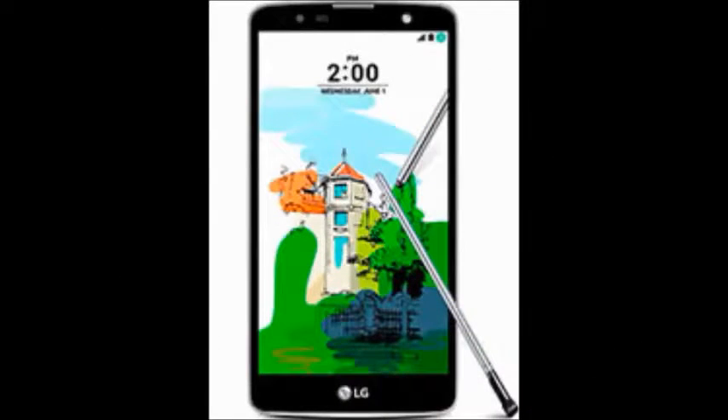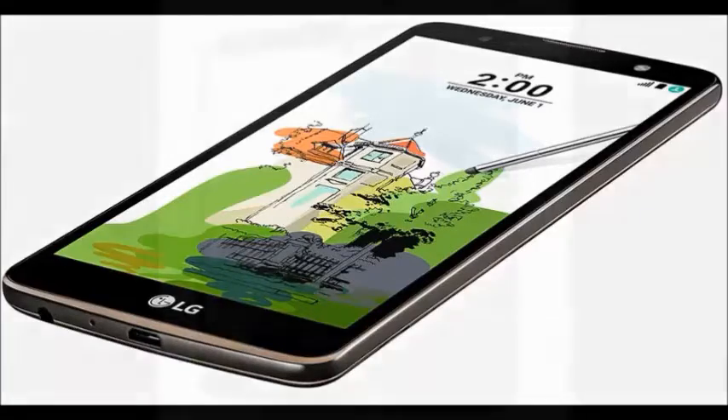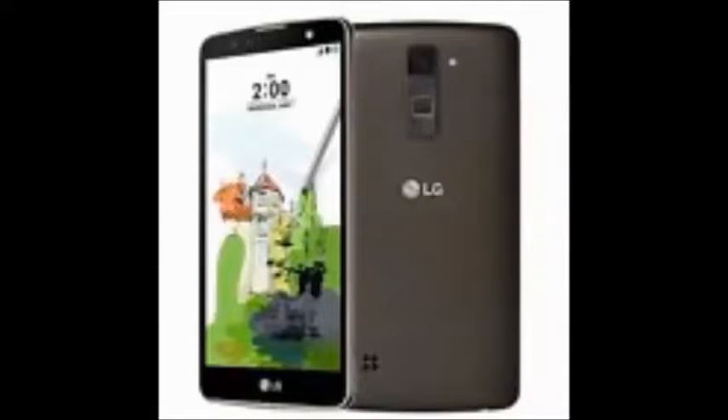It features document viewer, photo editor, and video editor options. Sensors include an accelerometer and proximity sensor. Battery backup is 3,000 mAh with standby time up to 670 hours and 3G talk time up to 20 hours.